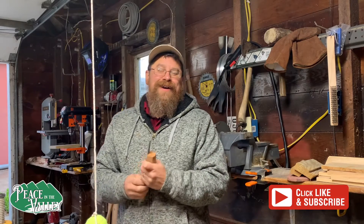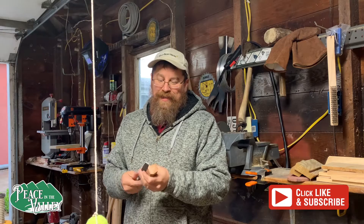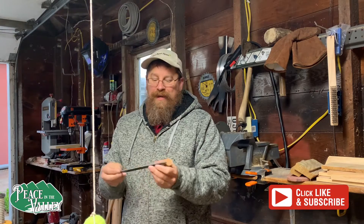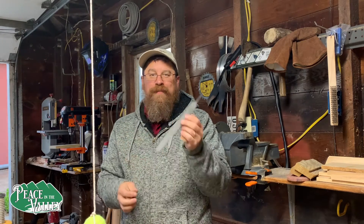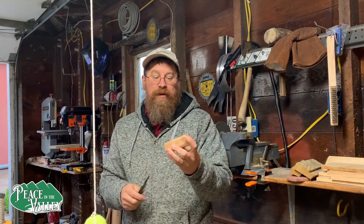Hello everyone, I am here for Peace in the Valley. For our next episode, I would like to see if I can make something. Here is my file and it does not have a handle. I want to make a handle — I found a piece of scrap cherry wood here.